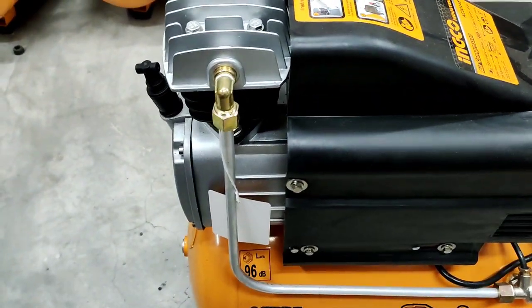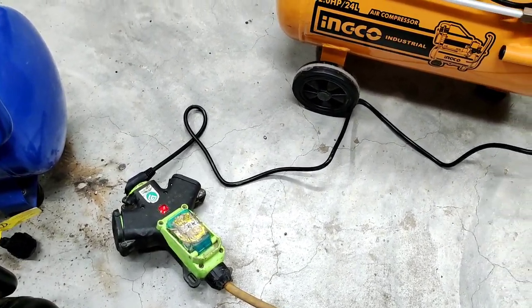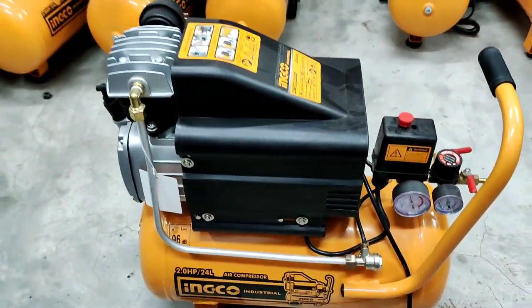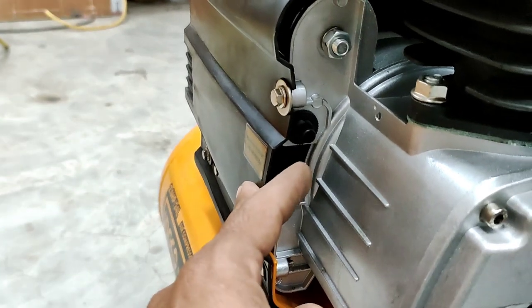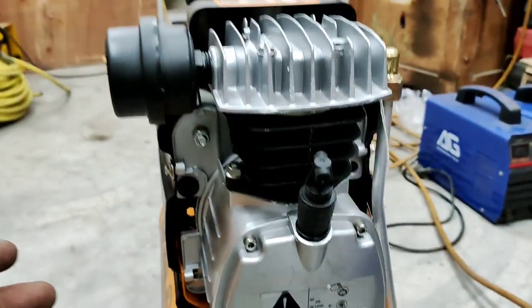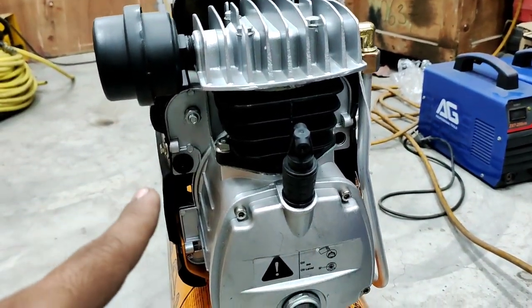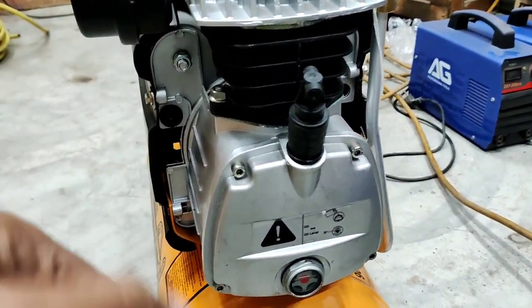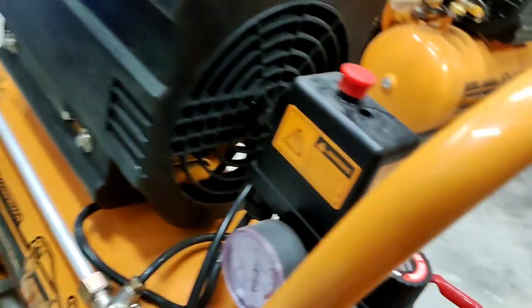This is a breaker trip — I have closed it two or three times. This is a breaker trip. You can see — when the load has a problem, the motor will be warm. This is the biggest benefit of this compressor.